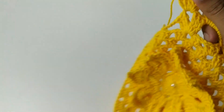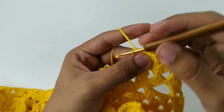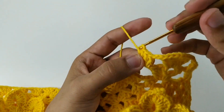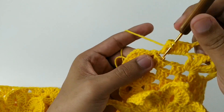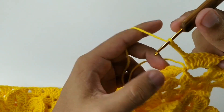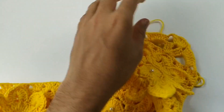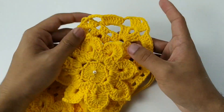Agora vamos fazer duas correntes. Mais oito pontos altos normais: 1, 2, 3, 4, 5, 6, 7, 8. Faço 1, 2, 3, 4 e vem aqui no leque. Um ponto baixíssimo e corta o fio — arremata. Então, a base da nossa toalha de mesa já está pronta. O canto desse lado vocês vão arrematar. Fez desse lado, vamos fazer do outro lado igualzinho.